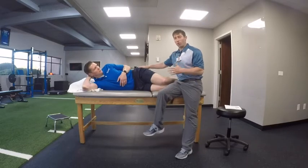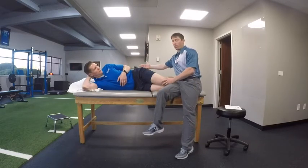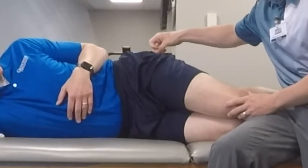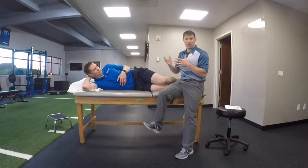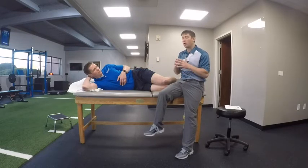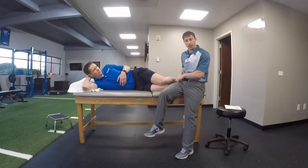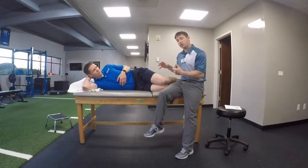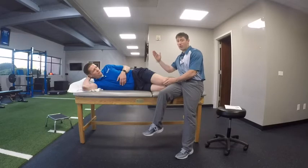A couple things to remember: we don't want to roll backwards. If you're rolling backwards you're not actually getting the muscle back here, which is our focus to get stronger — we're starting to use the anterior hip. We don't want the muscles in the front of the hip to start to hurt. If that's happening, it's probably doing something either wrong or too much. Take your time and really focus on these exercises.